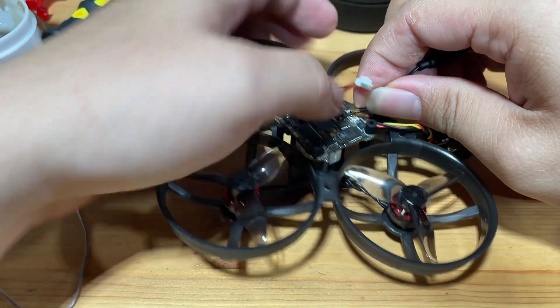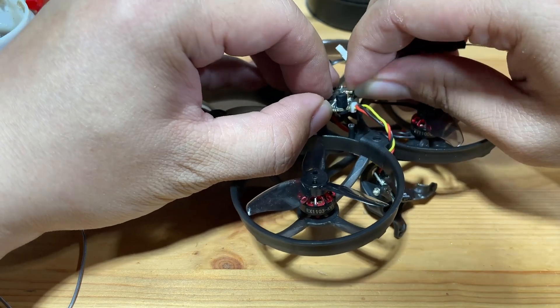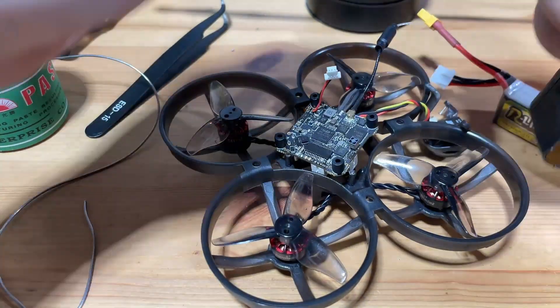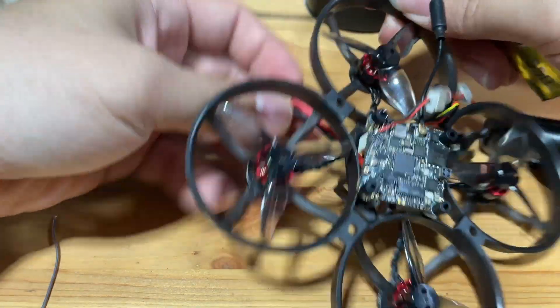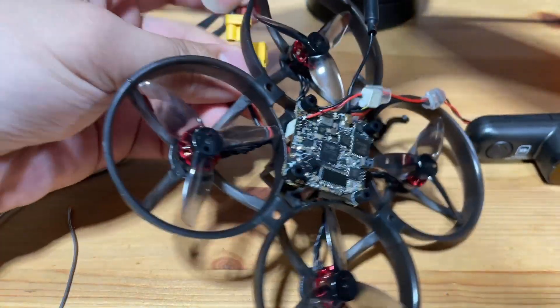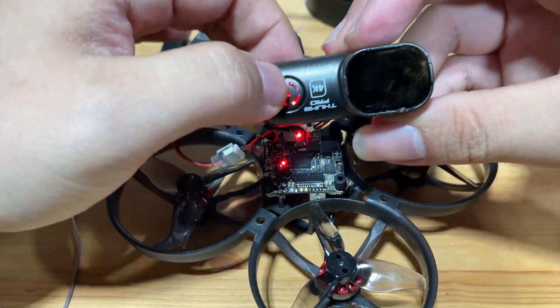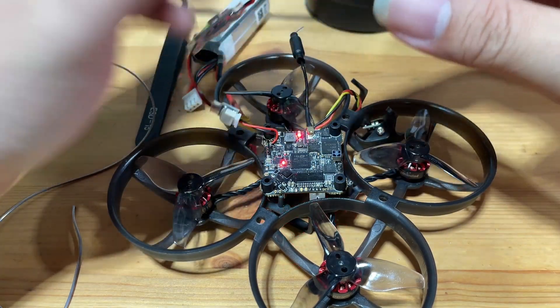Let's test it to see if it works before we put everything back. We're going to plug in the light bulb. Okay, we are getting power, so this is a successful installation. Let's put everything back.